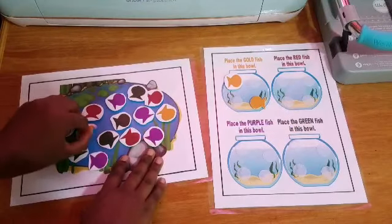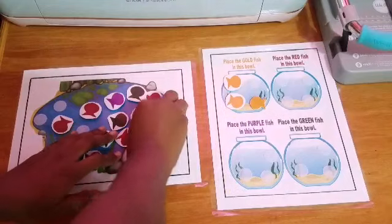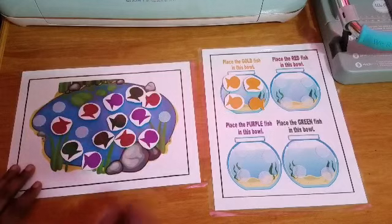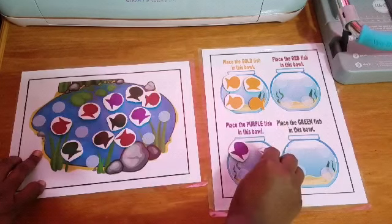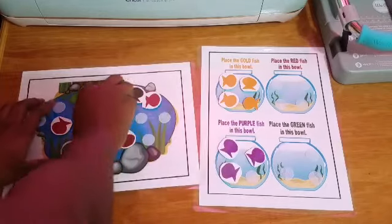I'm just going to show an example. I'm putting the gold fishes into the gold bowl. And my daughter, of course, is going to pick off the various fishes that she thinks it is and match it to the right fish bowl. Basically, this is how this exercise is going to work. This is going to be a very fun activity and it will keep her occupied for a couple of minutes or so.